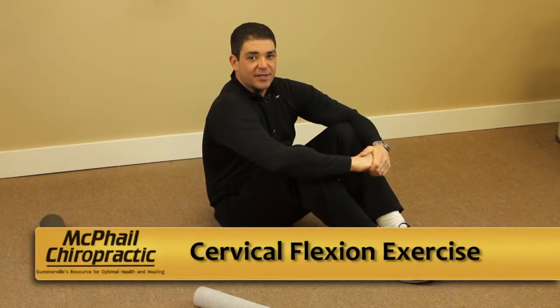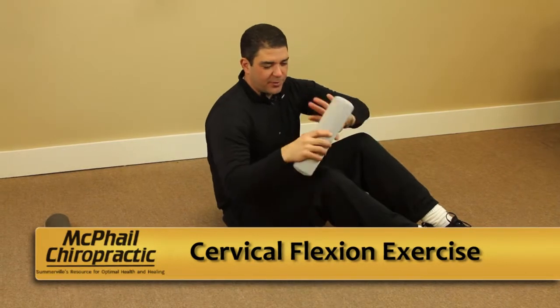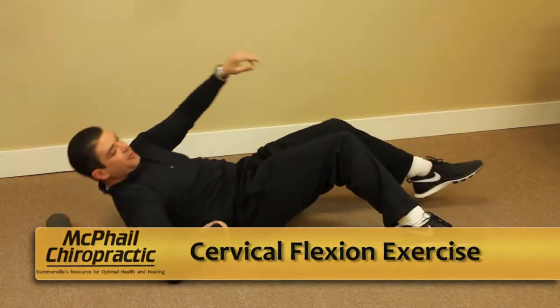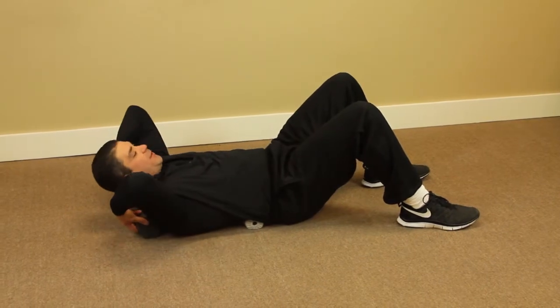This is a cervical flexion exercise, performed either on your bed or on the floor. You're going to take a molding fulcrum and put it under your low back to support the lordosis of the low back. Then we're going to put a molding fulcrum under your neck.